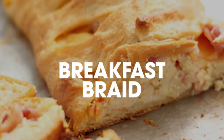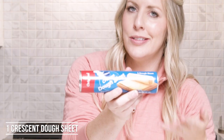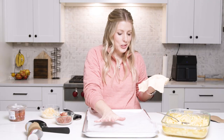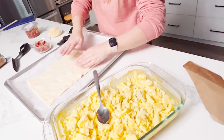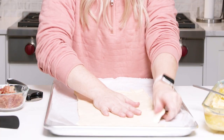The next recipe is our breakfast braid. This one is super simple but everyone is going to love it. We're gonna start with our crescent dough sheet — you want a full rectangle of crescent dough. First, lay down some parchment paper or foil, then roll out your crescent dough. If you let your crescent dough sit out for about ten minutes, it will roll out a lot easier.